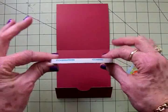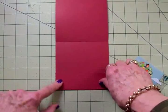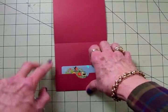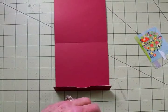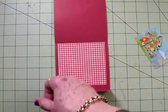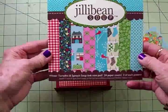Now I'm going to take some quarter-inch score tape and put a piece on each side, then fold that up to make the pocket for the gift card. But before I do that, I want to go ahead and get my papers on the inside. From that Jelly Bean Soup paper pad — and I forgot to tell y'all, this is from Jelly Bean Soup Winter Tortellini and Spinach Soup.